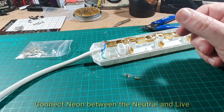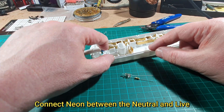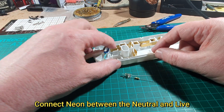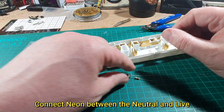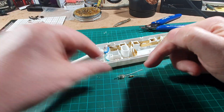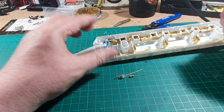Now that was between the neutral and the live - of course it was. So we need to put that back into place there and we need to get a bit of heat shrink as well to protect the wires. So let us go to the drawer and get some heat shrink out.